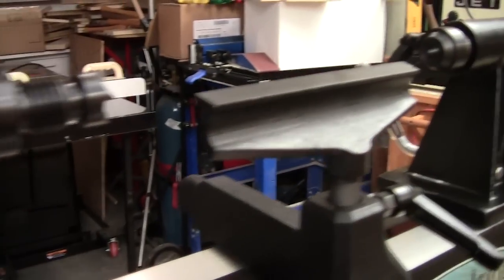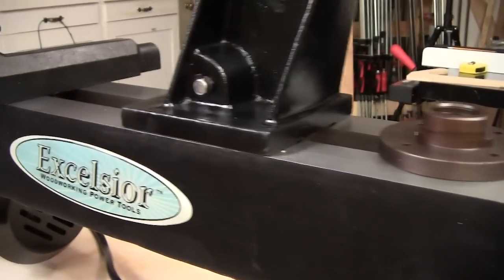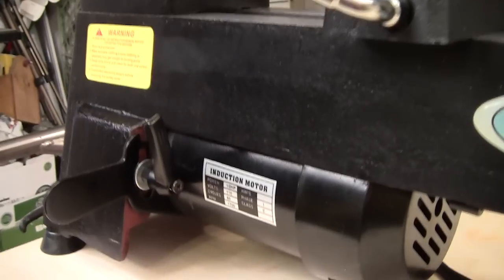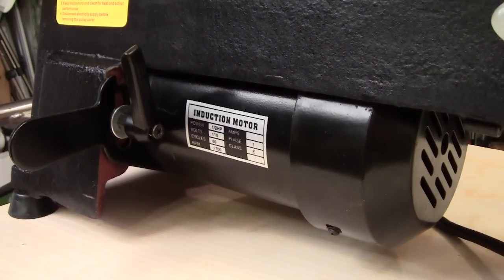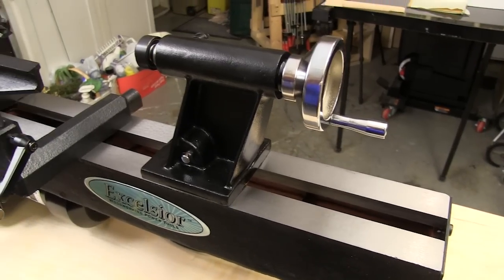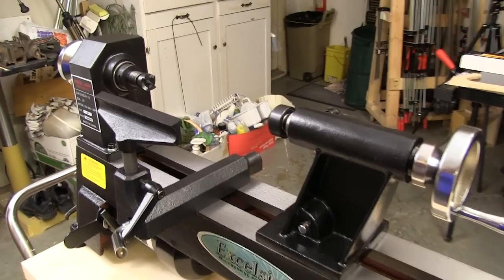When I asked for story ideas, a bunch of you suggested mini lathe and mini lathe related projects. We'll start with the review of this Excelsior mini lathe from Rockler. It's made out of a bunch of cast iron and it's got a half horse induction motor. This may be a mini lathe, but it weighs 80 some pounds, so our next project is going to be building a cart for it so I don't have to keep carrying it around.